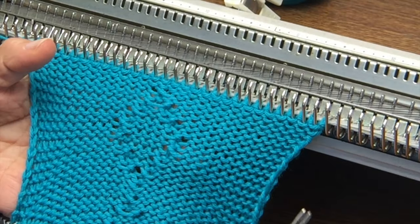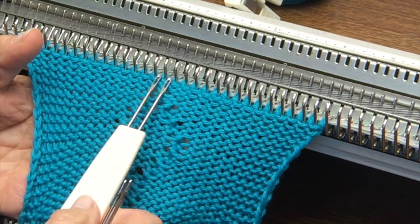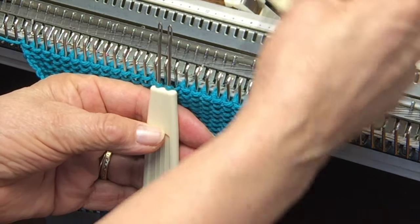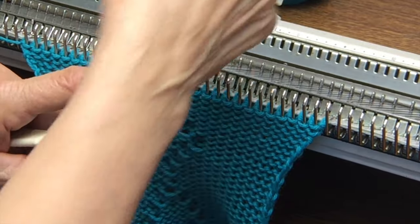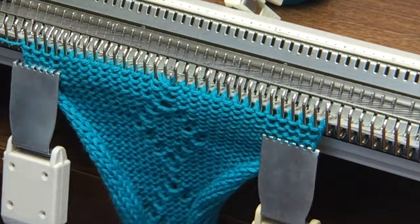I'm working on a twisted stitch pattern here that is pretty easy to read off of the stitches I've already worked with. I'm going to do my first twist right here in the middle of the bed, these two stitches. Remove them on one tool, insert another tool from behind, and give it a twist to the right. When it's just a single twist it doesn't matter whether you twist left or right, but you want to be consistent throughout an entire project.